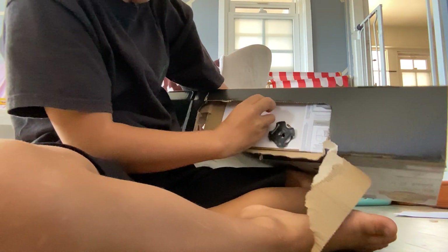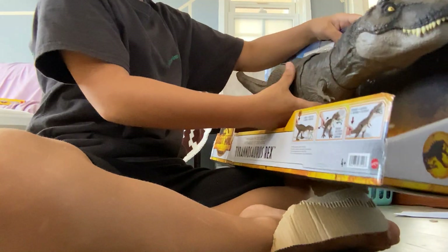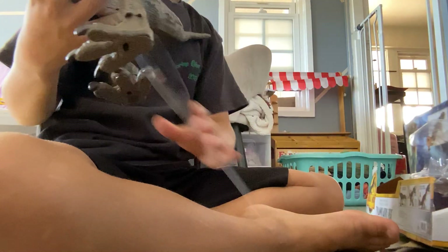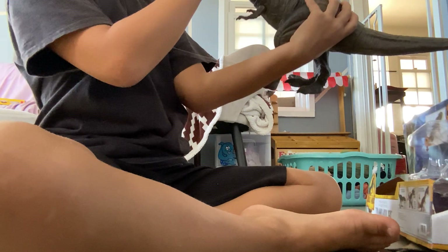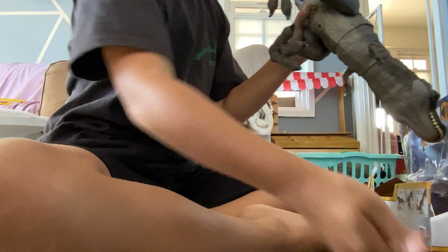I unscrewed it. Okay guys, it should be set free. Here we go. Oh yeah, guys. Oh look, there's a string. Wait, I think this is for the noise. Okay, I pulled it out, guys. I just did it. Pulled it out.